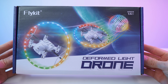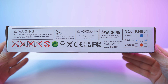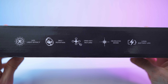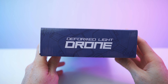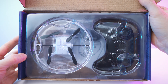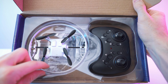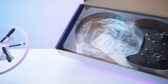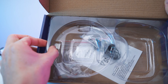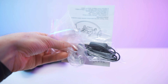So here we have the box — love it, looks playful just like the device itself. As you can see we have two batteries, and on the back a few nice features, same on the sides. Let's open it up — there we go. We have a controller and the drone itself, and down here we have all the accessories and the paperwork. Let's get right to it.